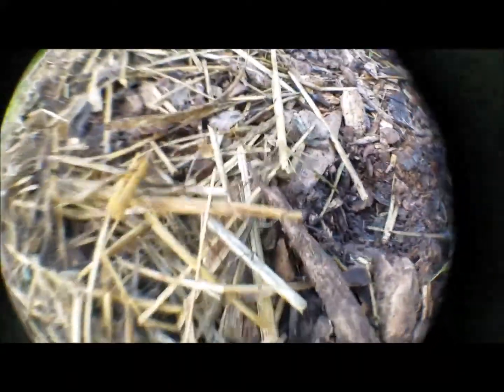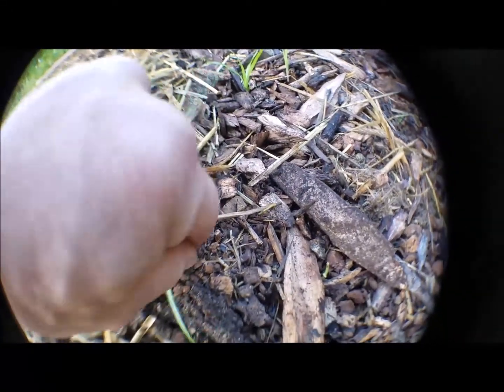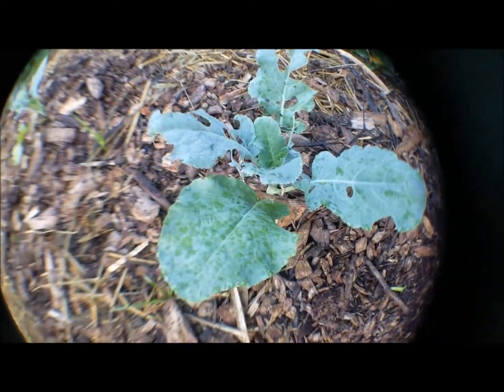Then I had the Swiss chard, which I do not see coming up yet — unless that might be Swiss chard. I think that probably is Swiss chard. Something is getting in here and eating, making digging holes. I should put the game camera on here to see what it is. More grass. And here's the broccoli plants on the opposite end of this plot.